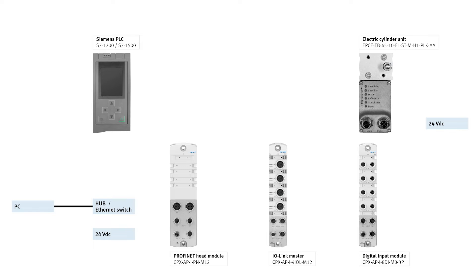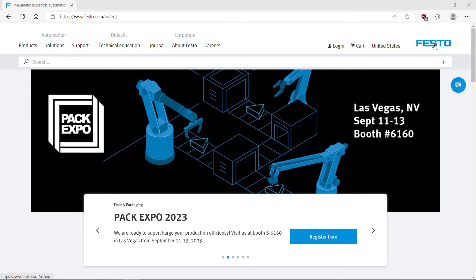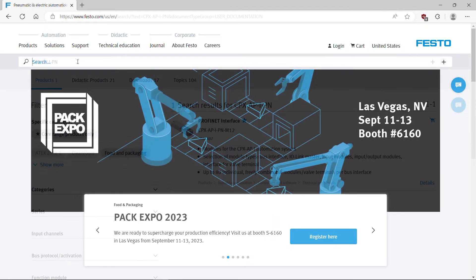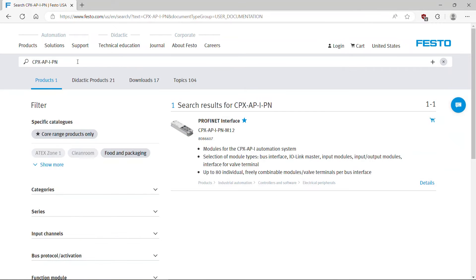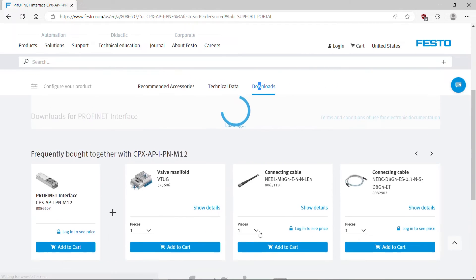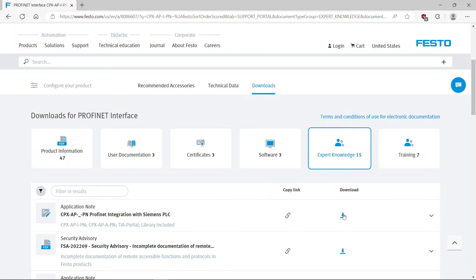An application note is available on this topic with complete and detailed instructions. Go to the Festo website and search for CPX API PN Profinet interface. Select Downloads, go to the Expert Knowledge tab, then select and download the required app note.